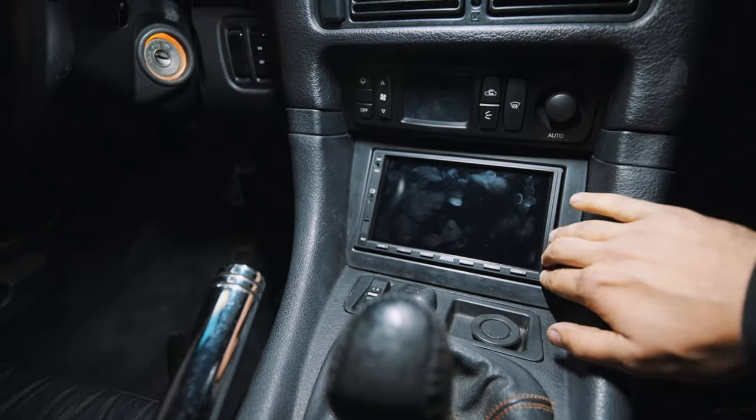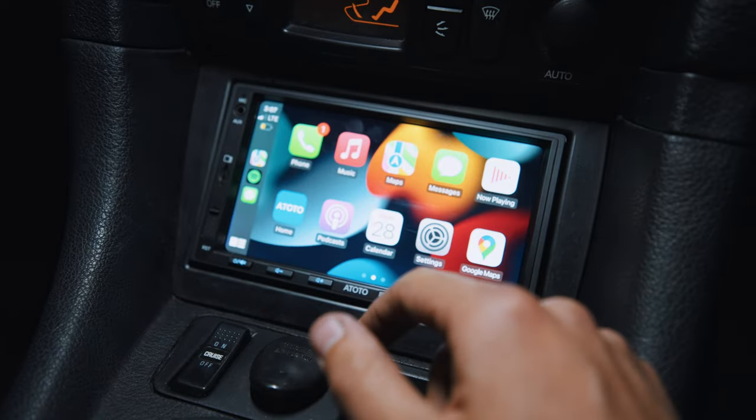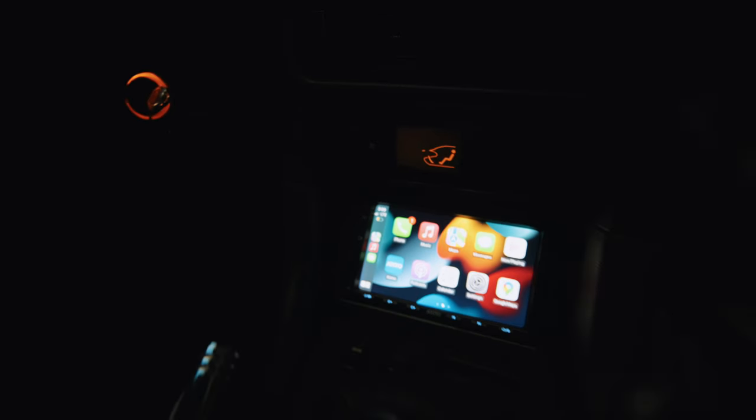It really modernizes the car by a lot in my opinion. It looks really good. I like it. Phone, music, maps, messages — and I'm playing Google Maps. So it does have navigation. It looks like an iPhone in your car.